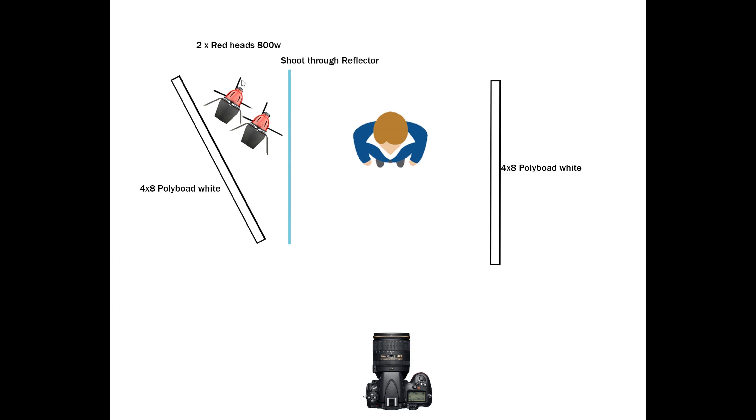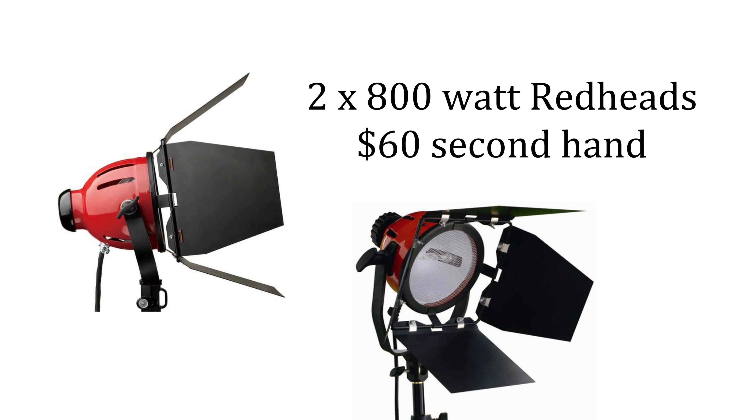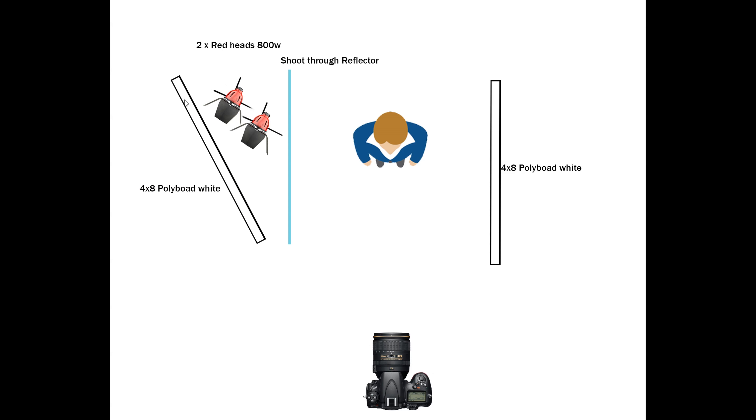For this setup, I basically got two 800 watt redheads, which are like continuous hot lights. I got these off Gumtree, which is a bit like Craigslist, for like £50 for two, which is about $60 or so. And then I have just two standard polyboard reflectors for the studio. You can just use a normal white bit of cardboard, anything that's kind of not going to melt.